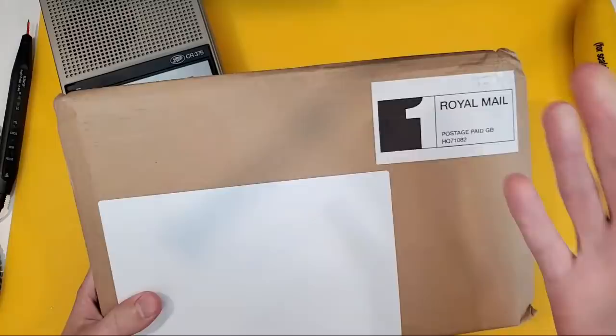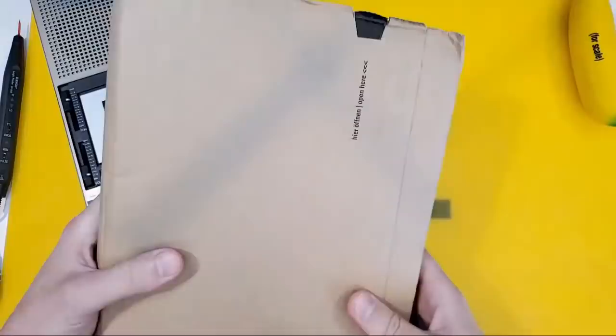And of course, PCBWay, as we all know, stands for Perifractic's Commodore Book. And that's what's in here.